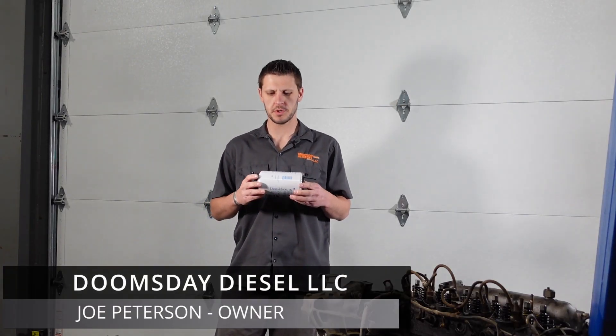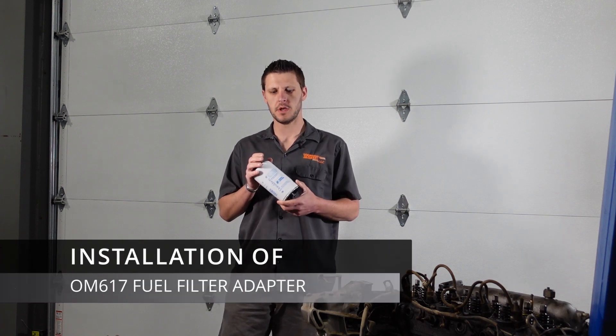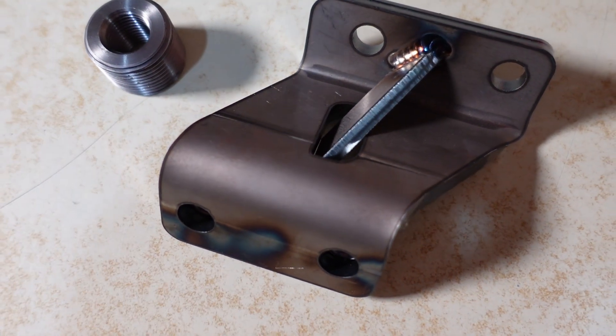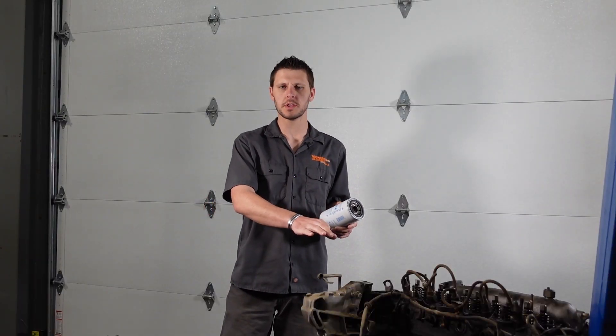Welcome to the installation instruction video for the OM617 fuel filter adapter. In this video I'm going to show you the basics of installing your fuel filter adapter so you can bolt on your Donaldson or your CAT fuel filter. I'm also going to show you how to install the bracket on the engine itself. So let's dive right into it.